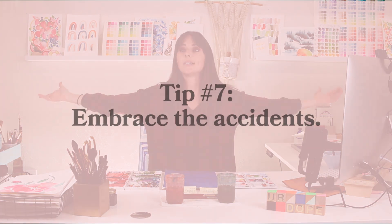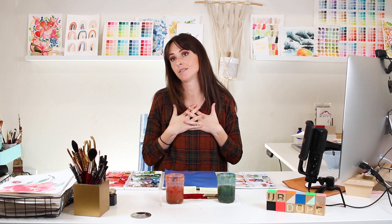Tip number seven is to embrace the accidents. As Bob Ross says — happy accidents. Embrace those accidents because you never know when they can turn into a happy one. There's a time to call it quits, but there's so much quality to watercolor that lends really well to being loose and going with the flow — letting colors blend together, seeing what happens, and continuing to work with it even if you don't like it at first. Embrace those accidents; they can be really fun to look at later and provide a surprise element to your piece that you wouldn't have seen if you were being really precise and type-A about it.